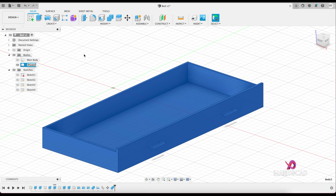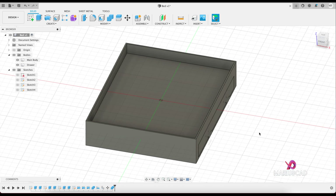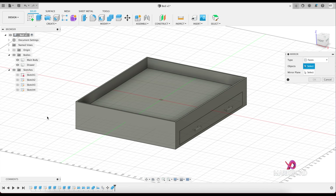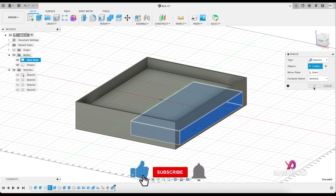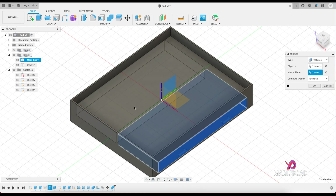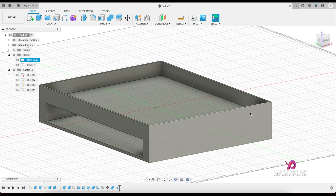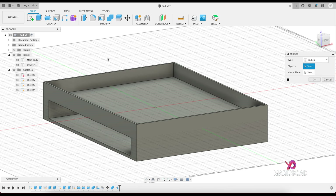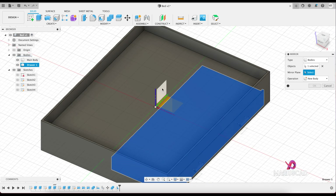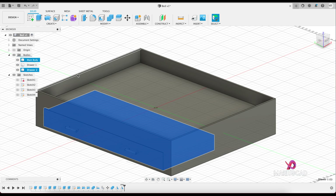Let's rename it 'drawer'. We need to do the same things on the other side, so we will use the mirror command. Go to mirror and instead of faces or bodies, we will use features. Select the extrusion where I cut this bed. Go to mirror, mirror plan this one — press OK and you can see another hole for the second drawer. Rename it 'drawer one'. Apply the mirror command again but this time go to bodies, select drawer one, mirror plan this one, go to new body, OK — that is drawer number two.